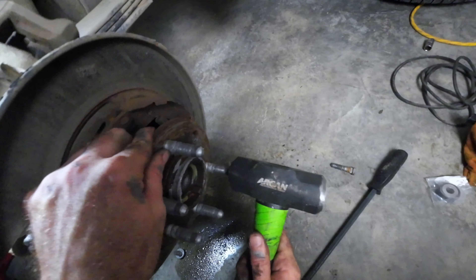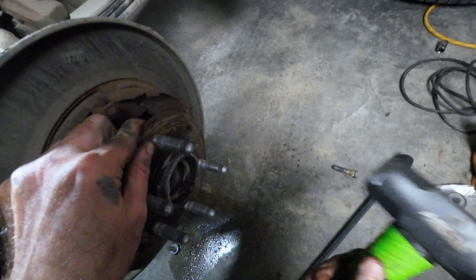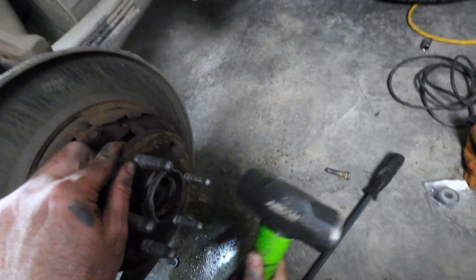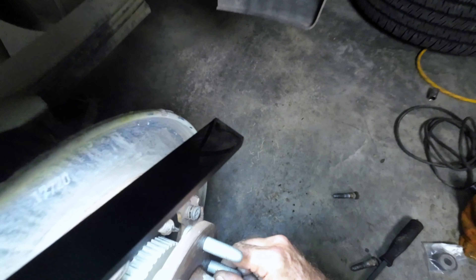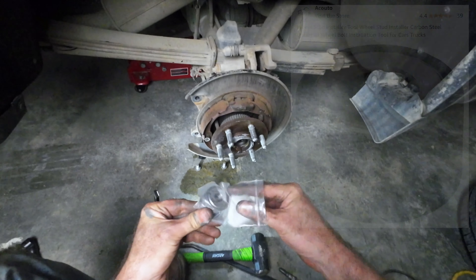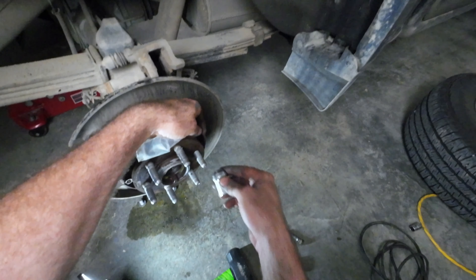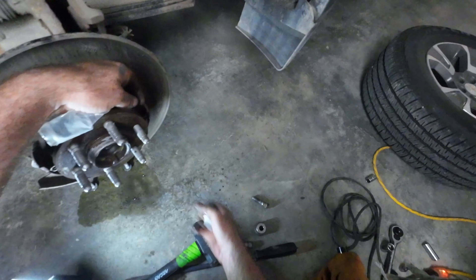Knock this second one out. Push it through and just start it. Now you can just put some washers on there, or you can buy a little tool like this off Amazon — it's quite cheap. Whatever one you use to draw the stud in, you don't want to reuse it.